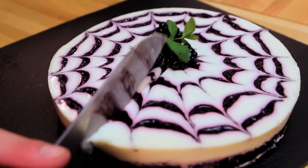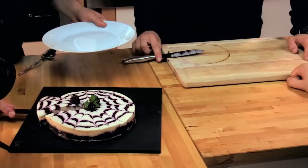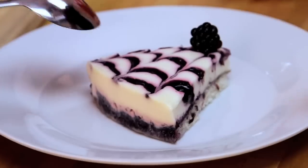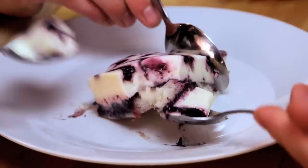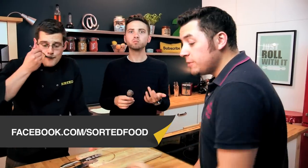Take a nice slice out of that. Look at that — you've got a nice wobble from the gelatin and the sponge underneath. Now that is a cheesecake, but not as I know it. That's a new experience for me. We've gone for a massive, big, web swirly kind of look, but we'd love to see your pictures on our Facebook page of the shapes you come up with. And don't forget to go to our website, sortedfood.com.